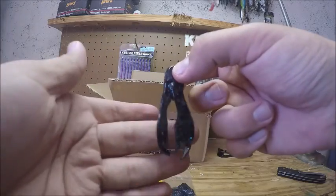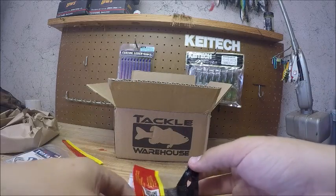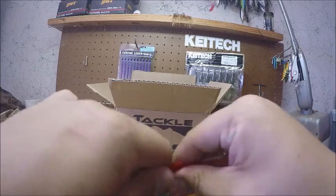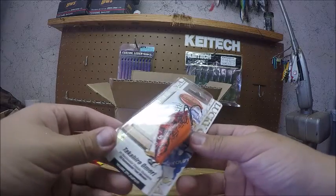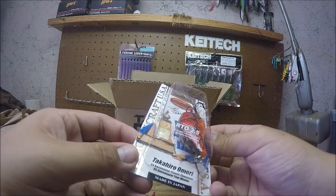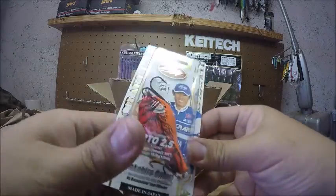These will be great as a jig trailer — I got them pretty much to put on my Kytex half ounce jigs in black and blue. Next thing I got is a Lucky Craft square bill, the RTO 2.5 — it's silent and it's in a crawl pattern.